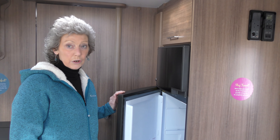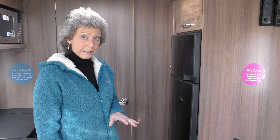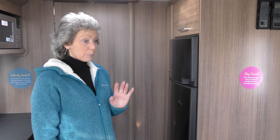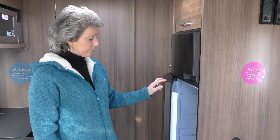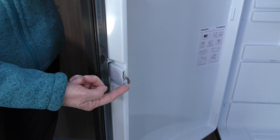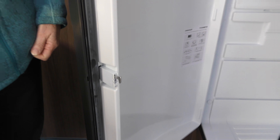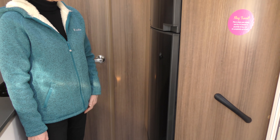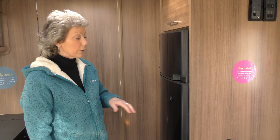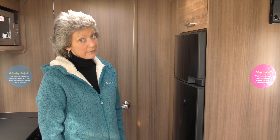I don't like having to push these buttons to open the fridge door — I like my nails just as much as everybody else and I find it very annoying. But there is a locking device on these. While you're travelling you do need to have the lock as it is. Once you're set up, open the fridge door and you'll see this arm here. All you have to do is lift this and push the pin up. Then shut the door and you no longer have to press the buttons to open the door — you can just open it directly. It does save on the nails.